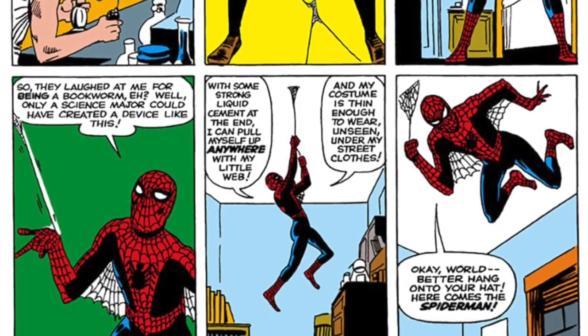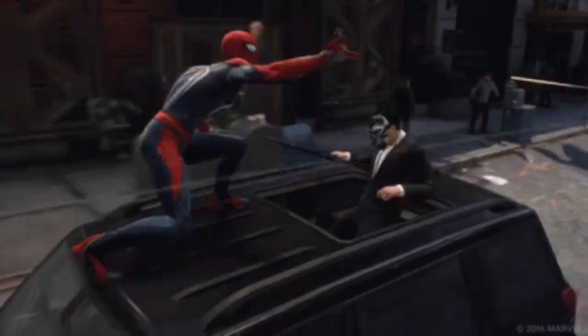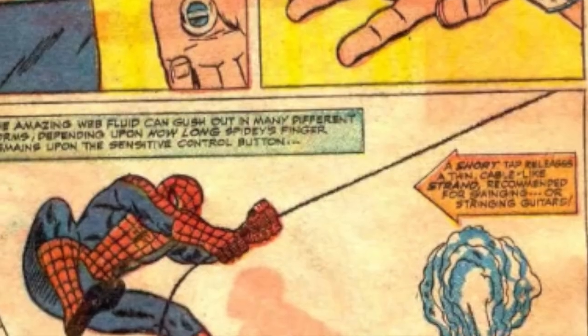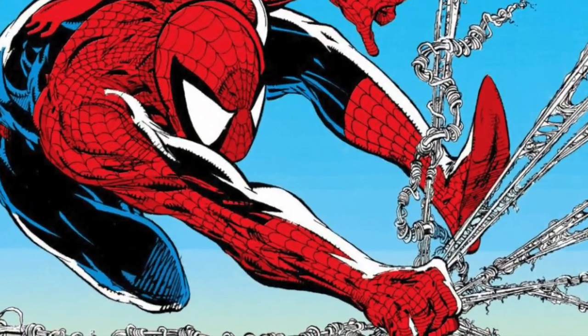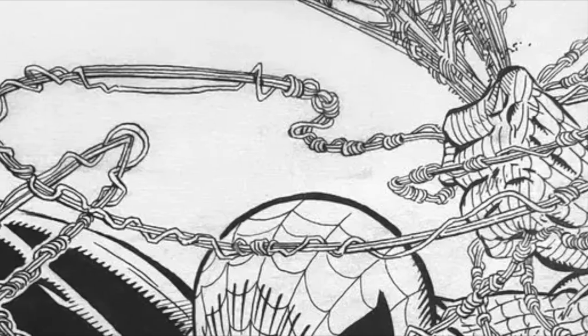First appearing in Amazing Fantasy 15, web shooters are Spider-Man's trademark gadget, which he invented to web swing and catch criminals. Through the years, artists have drew them differently, but my favorite has always been the way McFarlane drew his, even getting the name Spaghetti Webbing. And that Spaghetti Webbing is just what we're going to be doing today.